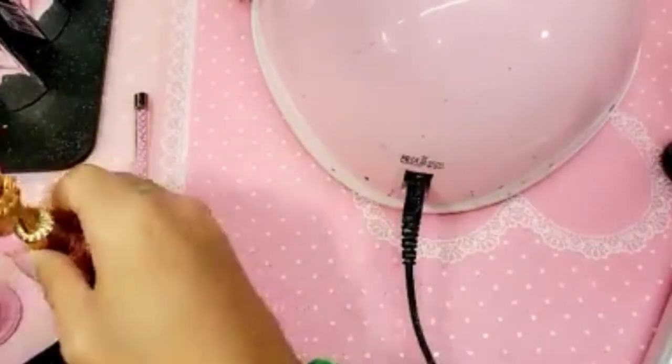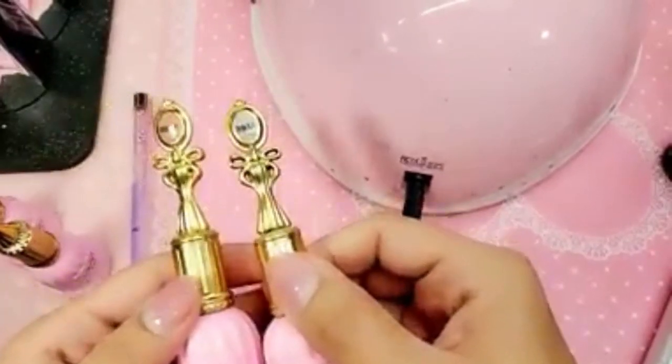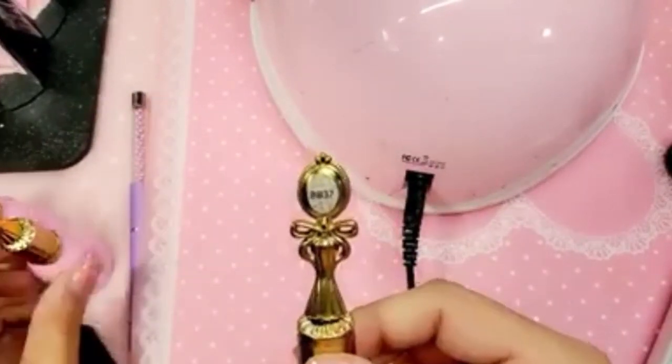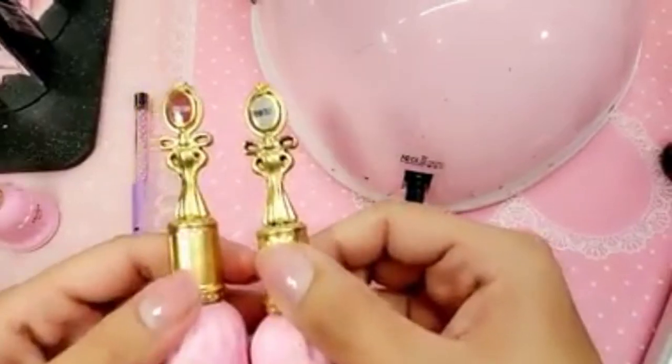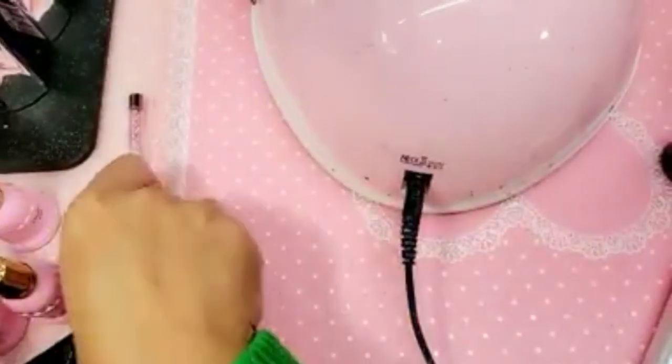The colors we're going to be using today are from the BB ombré gel line — look how beautiful the bottle is, very Beauty and the Beast princessy. We're going to use number 38 and 37: one coat of 38 and one coat of 37. They're beautiful.